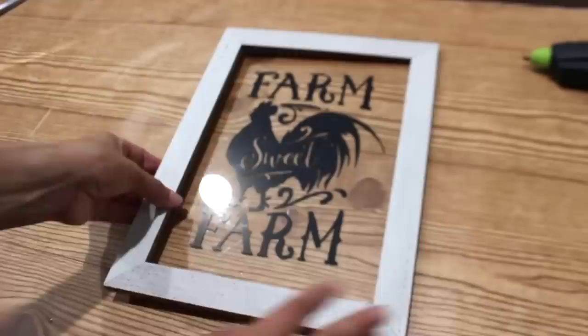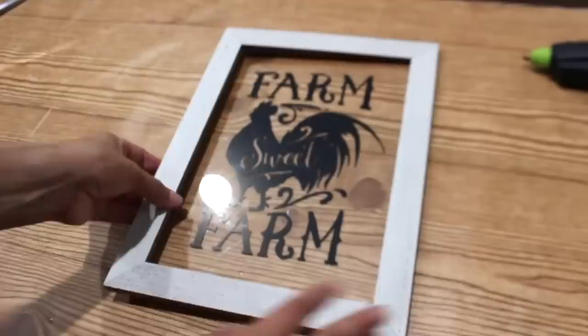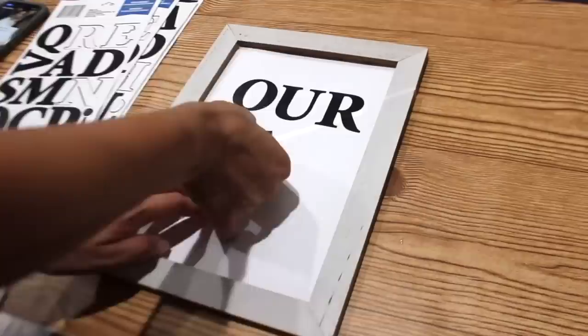I really liked the way this Dollar Tree frame looked, so I'm using it by adding a piece of poster to the back and then used poster stickers. I'm using canvases again to make some easy DIY signs.